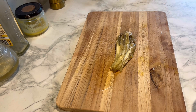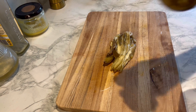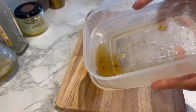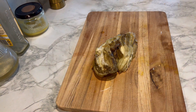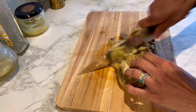I've removed the skin of the aubergines and let them rest on a sieve, so all the excess water and liquid drains out. Now I'm just going to chop it all up.